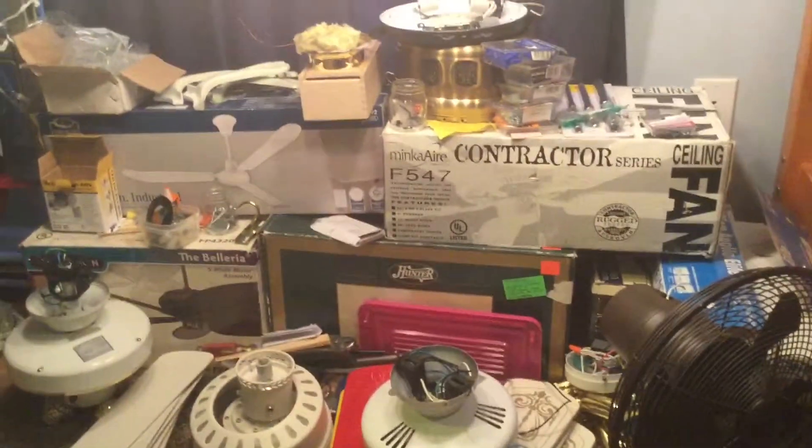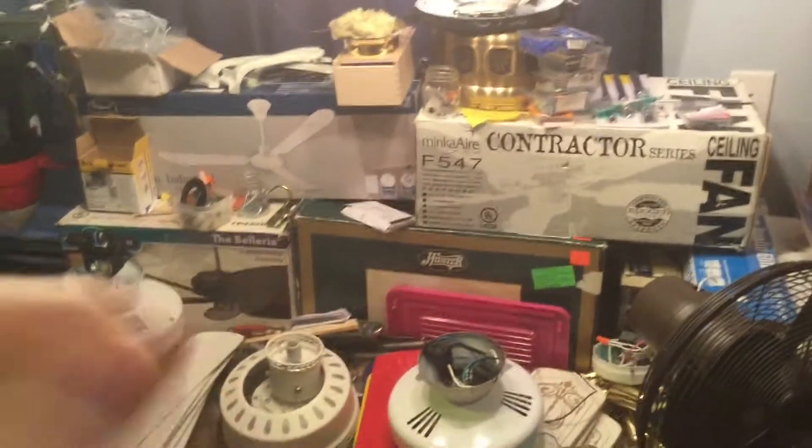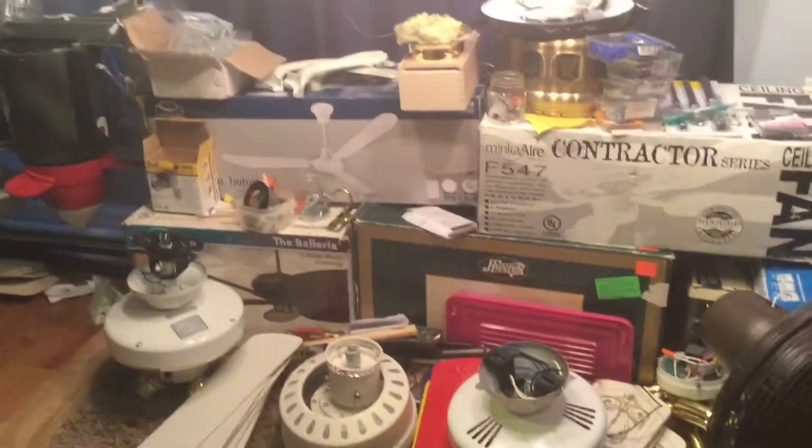Well, April 28th — this is going to be your last chance. So if anyone goes to Fanimation and buys one of these fans, please let me know.